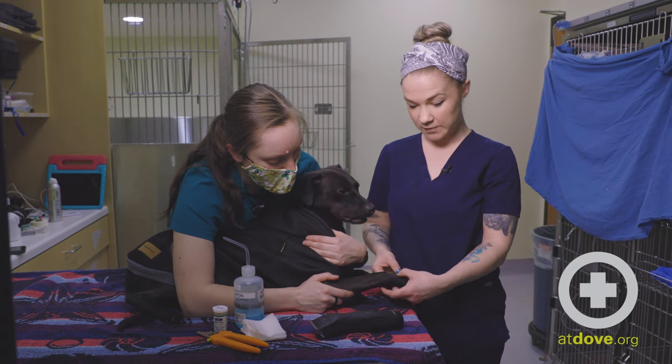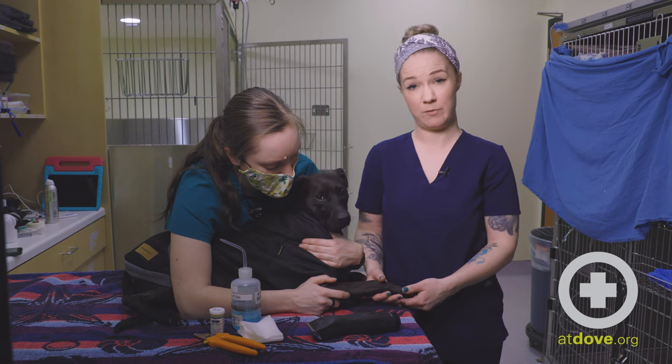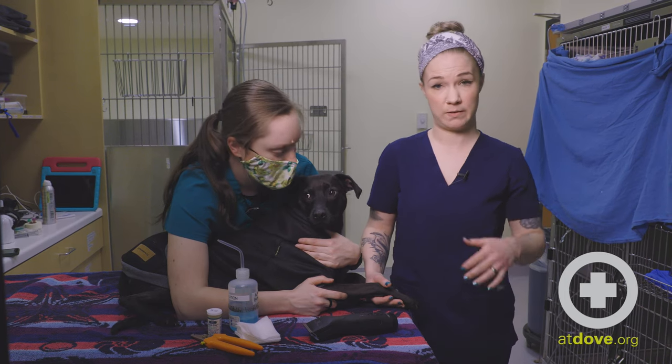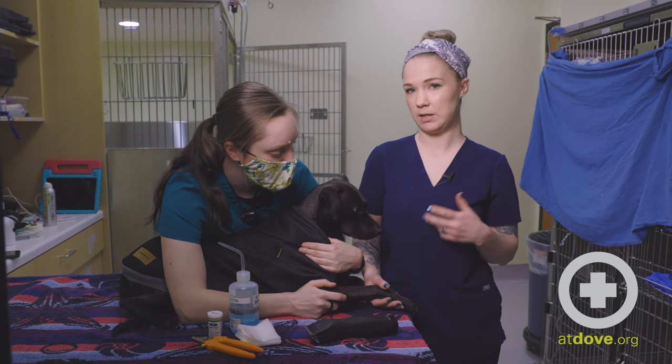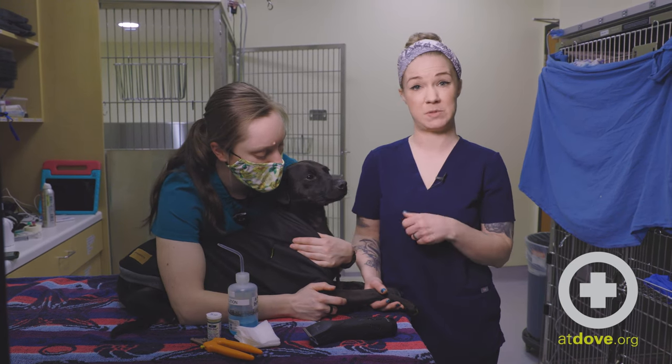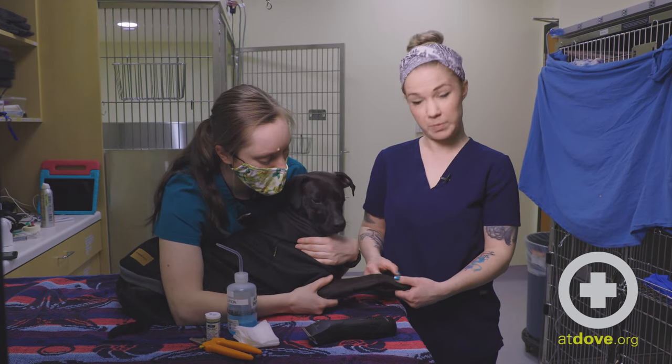We see these often with the dewclaws — these sort of dangly nails that are higher up. A lot of breeds have multiple ones, like Great Pyrenees, that are excessively long and dangly. For our rowdier patients, when they are playing outside they'll snag, and sometimes they'll rip clean off, and that may actually require some stitching and a sedated sort of wound repair.